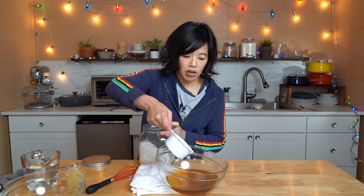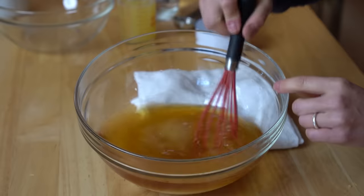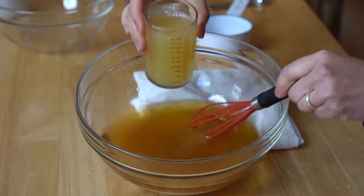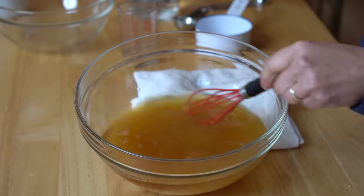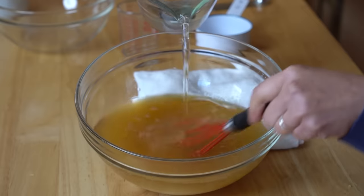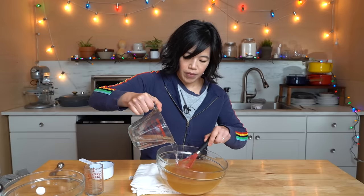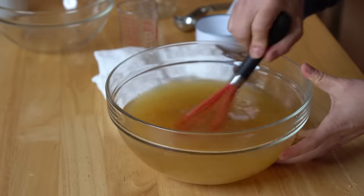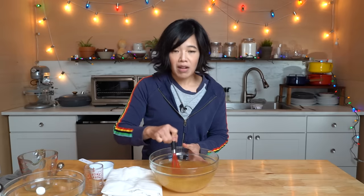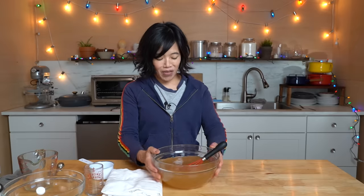So we've got our freshly squeezed lemon and orange juice. To the brandy, we're adding one cup of sugar and whisk that together. We want to dissolve the sugar along with the orange juice and lemon juice we squeezed, and some water. It smells good — very boozy, but the lemon and orange are very nice. This is definitely dissolved.